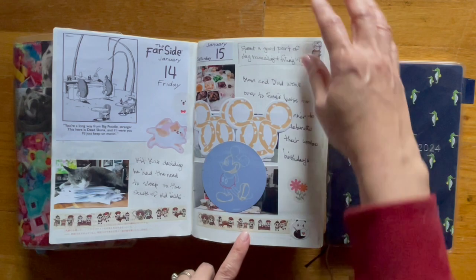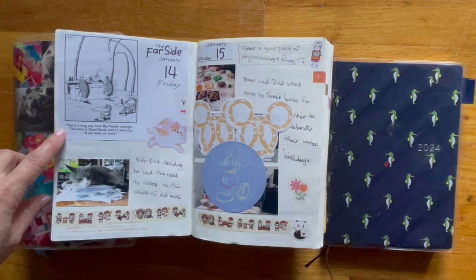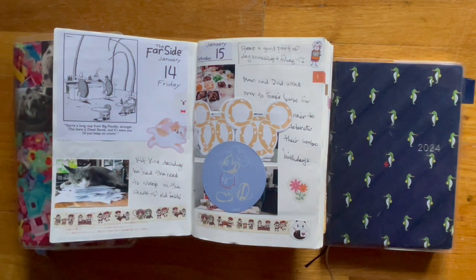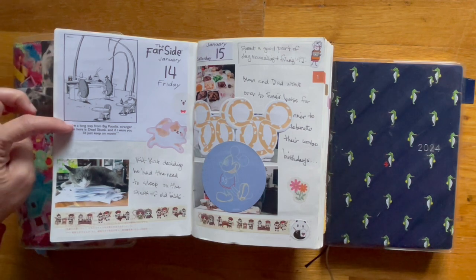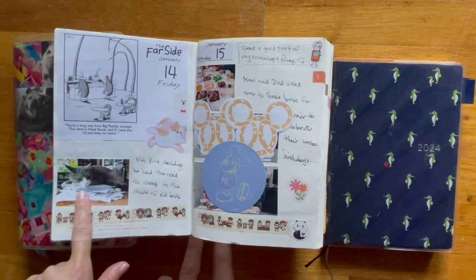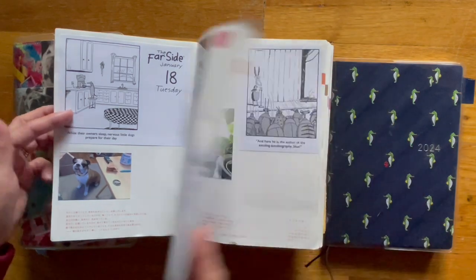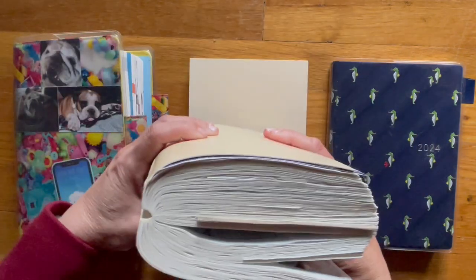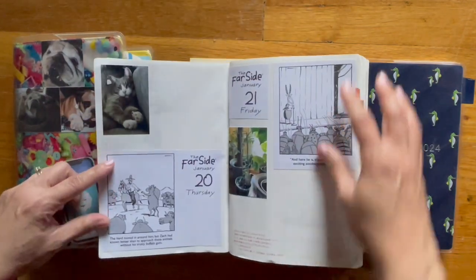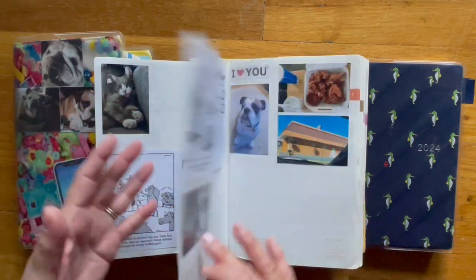Last year I was using a daily calendar page — a page-a-day calendar — and it was from Far Side. The comics that I really enjoyed, I would go ahead and tape or glue down onto the page. I printed out photos; this is KitKat. And washi tape down here on the bottom. So you can kind of get an idea — if you really want a chunky Hobonichi or any planner, this is sort of how you can do it by taping things down into it.